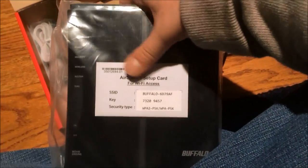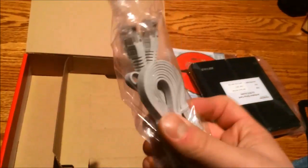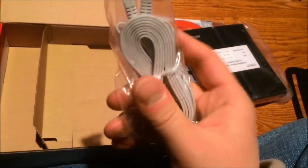It looks like it comes with its own SSID and key already set with DDWRT, so I'll use that to set it up. There's no MAC address or anything sensitive on there. And it comes with a flat Ethernet cable — flat Ethernet cables are awesome. Props to Buffalo for the flat Ethernet cable.